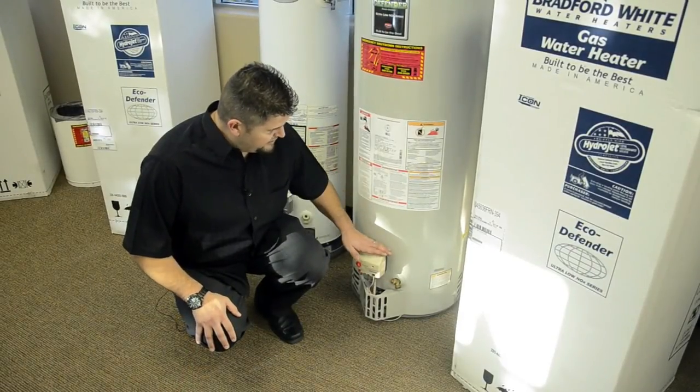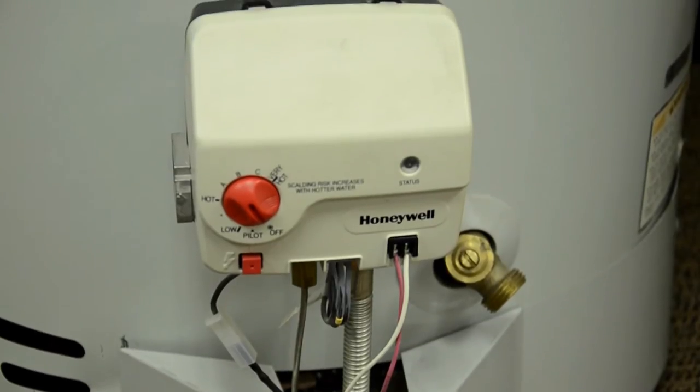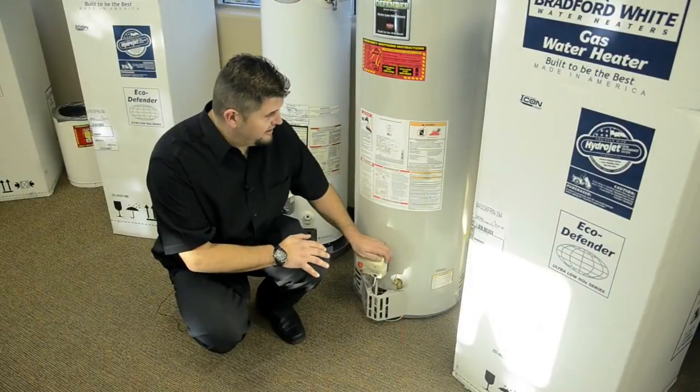It has a Honeywell thermostat — the best thermostat in the business. It's a very smart thermostat and will save you money on gas cost.